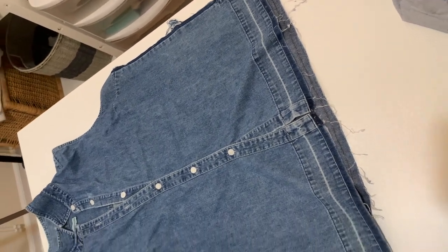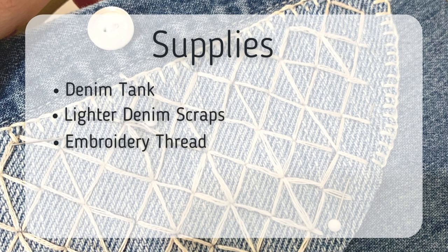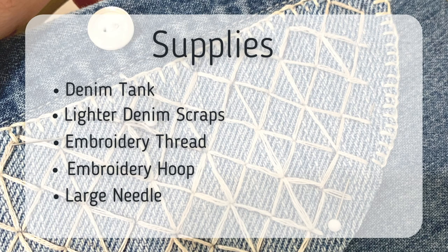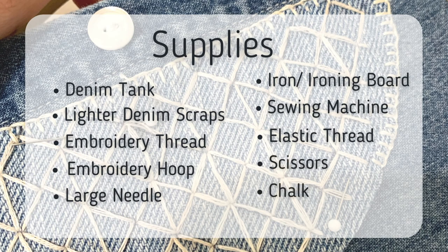Before we get started, let's go over the supplies and I'll list everything down in the description below with links. You're going to need a denim tank and some lighter denim scraps, embroidery thread of any color — I used ivory — an embroidery hoop, a large needle for embroidery, an iron and an ironing board, a sewing machine, elastic thread for shirring, scissors and chalk. Everything is listed down below.